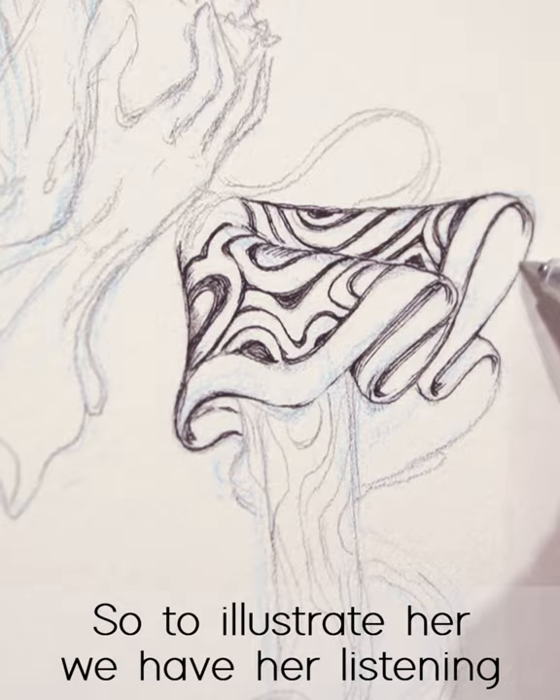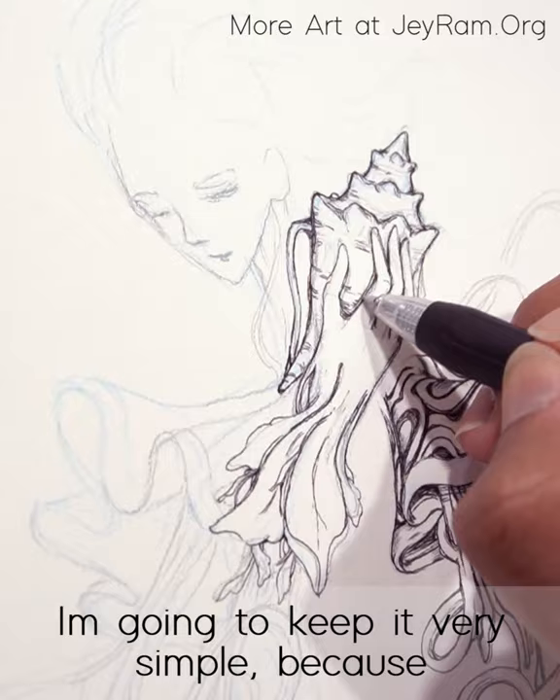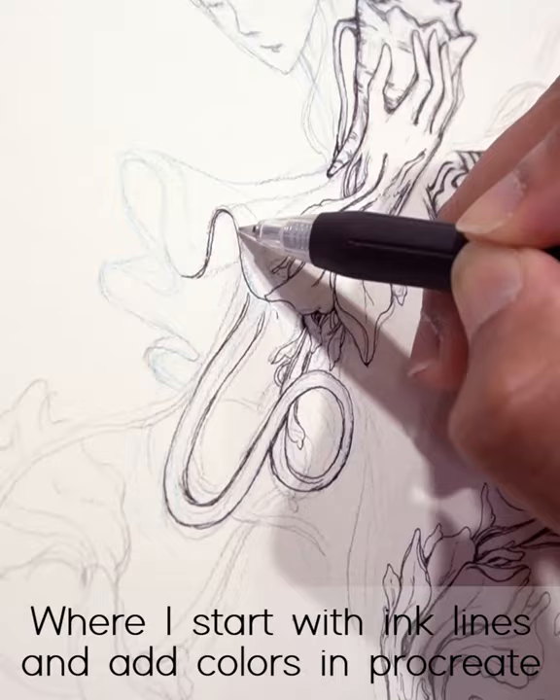So to illustrate her, we have her listening to a seashell, and I'm going to put a few fishies around her. I'm going to keep this illustration very minimalist, very few details — I didn't want too many elements. I want to keep it very simple because I'm just starting to figure out how to do this process.